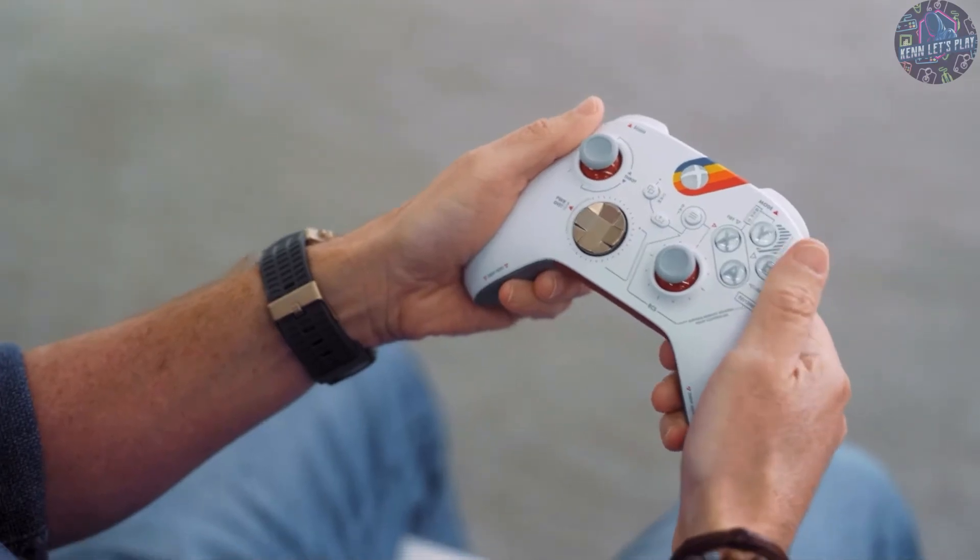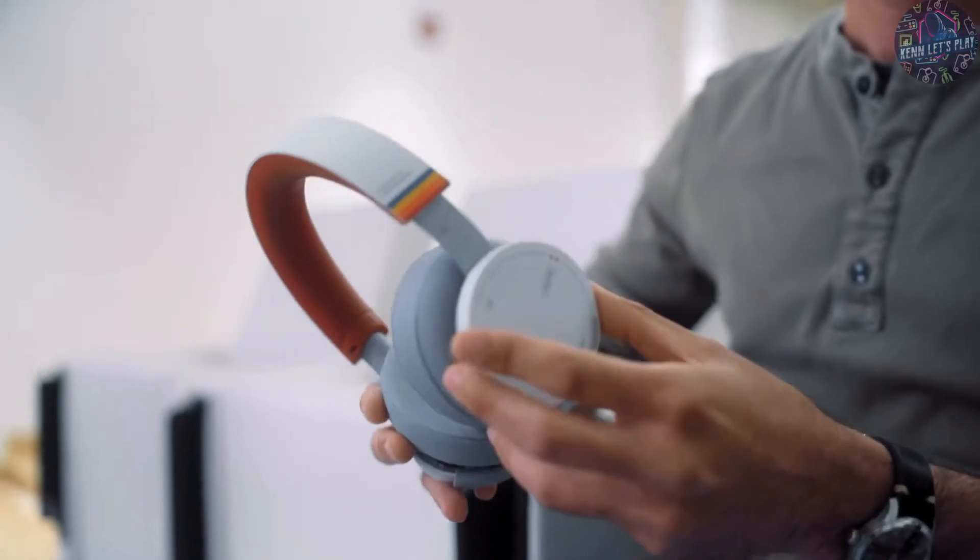We love this because it's inspired by the actual controls of your spaceship. And not only that, we've created the first ever custom headset with Xbox, and this is a perfect pairing with that controller.